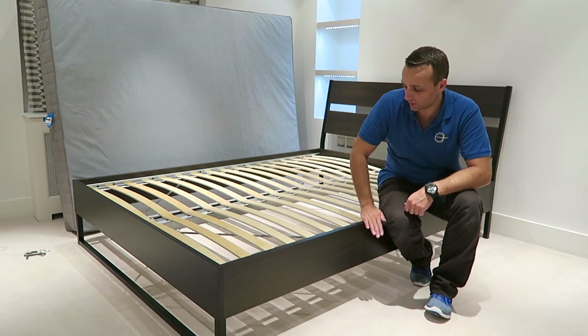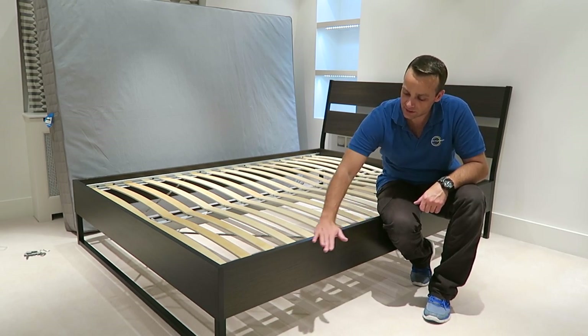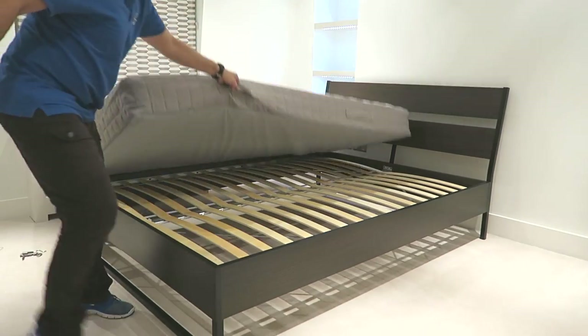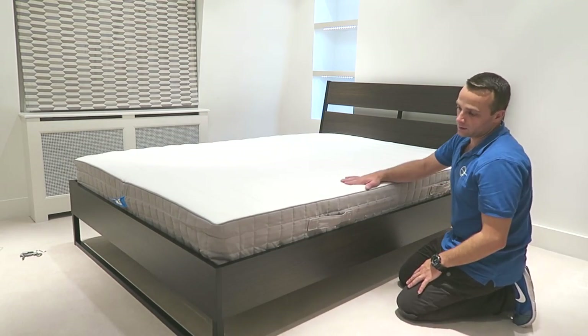Once you sit down on the bed on the mattress, I think it's not very nice when you can feel the side panel of the bed. So I'll just show you quickly the thickness of the mattress and how it comes up when you put it on the bed. That's how it is.